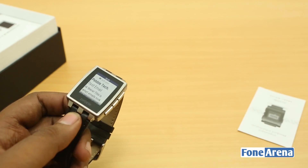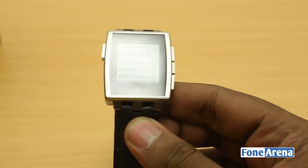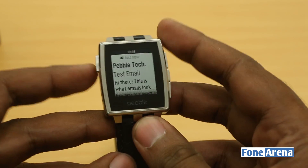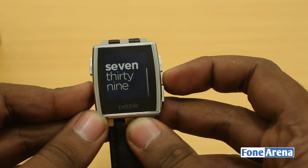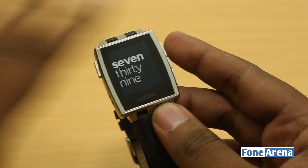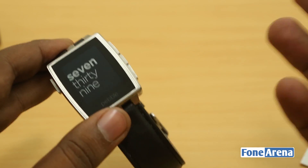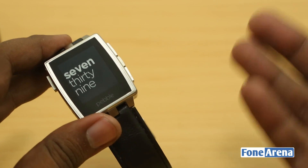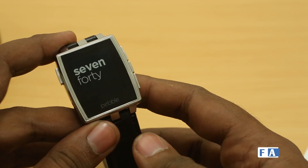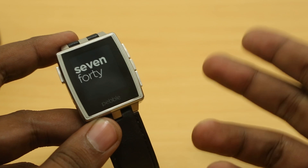This is the new Pebble Steel with an all-new design and much better build quality than the original. However, with Android Wear having arrived, we're not sure what's next for Pebble — it's a very basic OS. It's priced at $249, though there have been some deals recently. It has stunning battery life of six to seven days, and the e-paper display is always on, which is the best thing about it. We'll share more about the Pebble Steel in future videos — stay tuned, hit like, and subscribe.